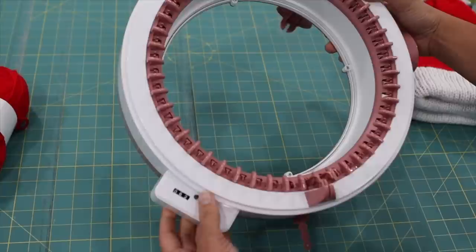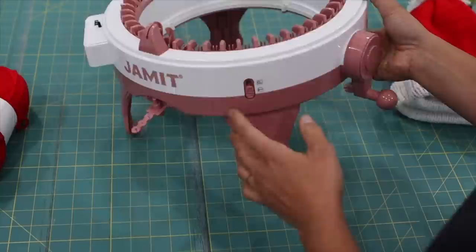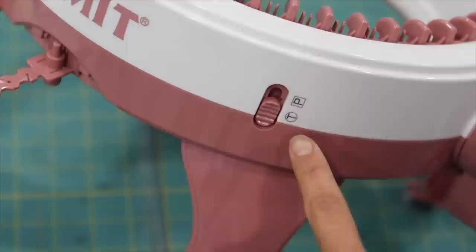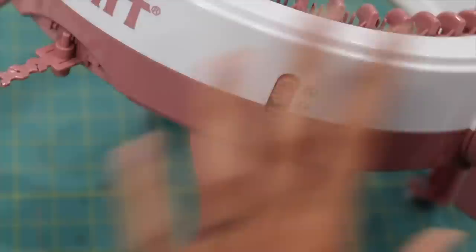This is the handle to crank it, and it also has a little counter so that's how we're going to keep track of our rows. This is where we feed the yarn, and then we have a little tension assembly here. On the side there is a little switch for T and P — T means you're going to be cranking tubular, knitting in the round all the way around the pins, and P is for knitting a flat panel. We want it on T to make these Santa hats.